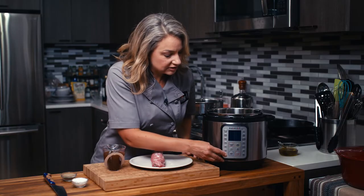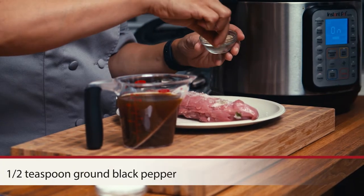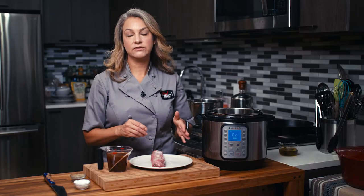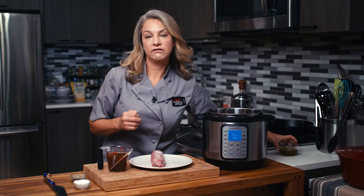First thing I'm going to do is just hit sauté on my pressure cooker here so that this will start to heat up. I'm going to take some salt and pepper and put that right on top of my pork. I very much enjoy pork tenderloin — it is super flavorful and it is a very lean cut of meat.